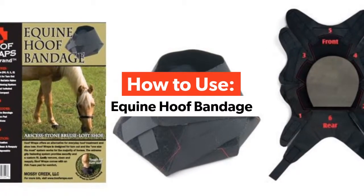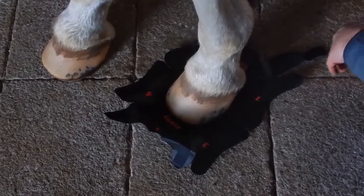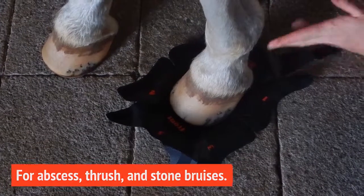Hoof Wraps bandages can be safely used for common hoof care situations such as abscesses, thrush, and even stone bruises. The bandages can also be used to protect the hoof after a shoe loss.